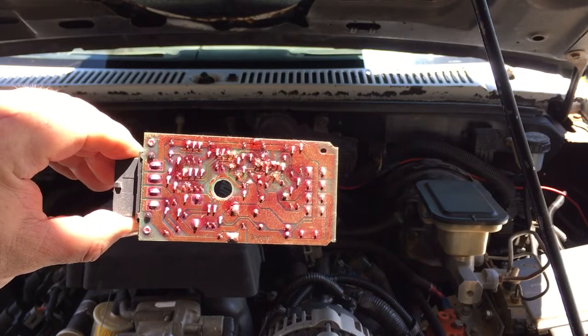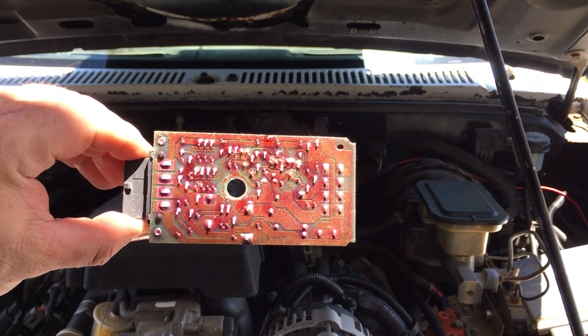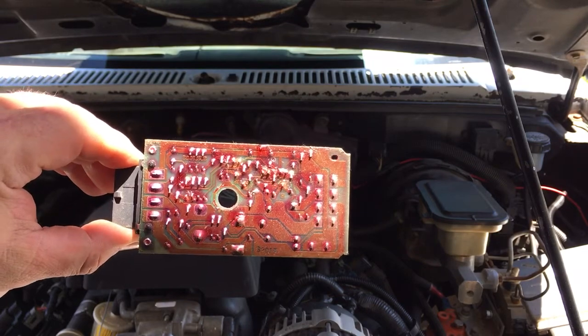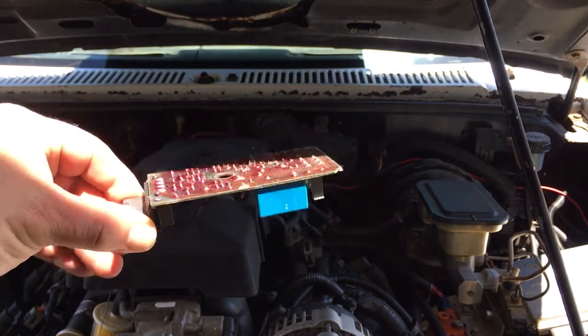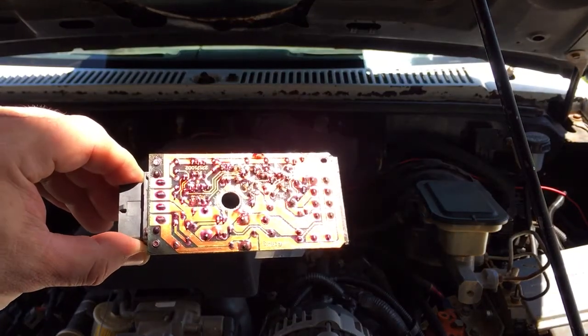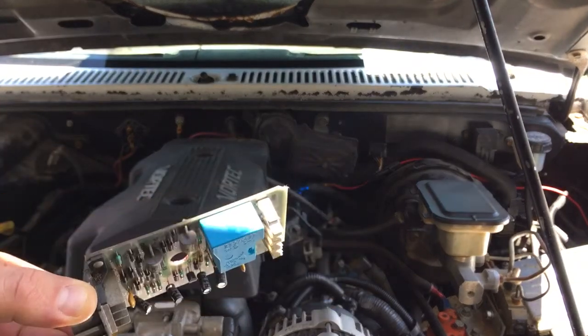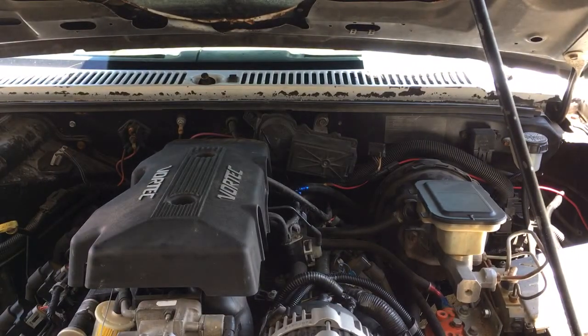There couldn't be anything simpler to change. If you ever hear a mechanic or anyone saying, check your circuit board in your wiper motor, on this GM vehicle it's literally one quarter-inch screw and that's pretty much it. I'm going to go ahead and swap out this circuit board and see if that fixes my wipers.